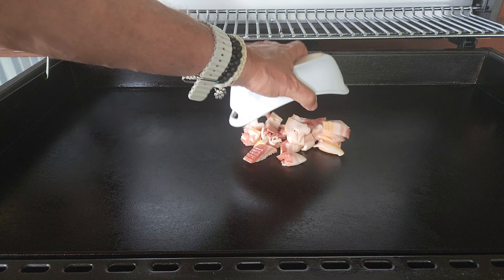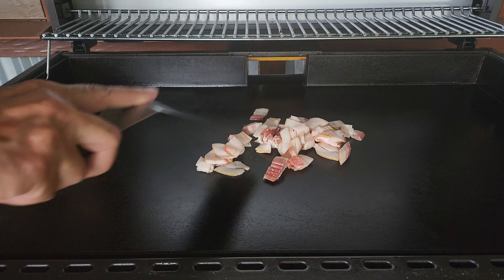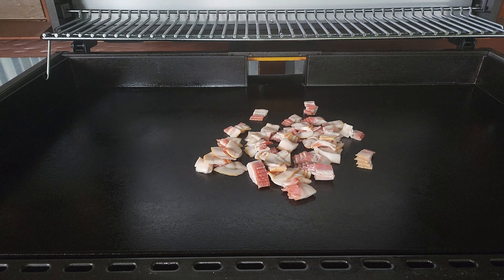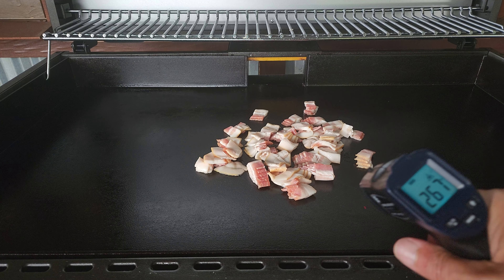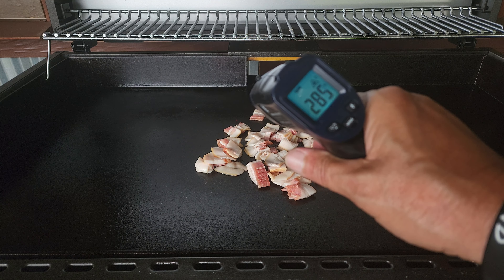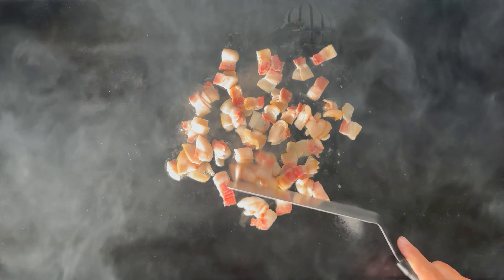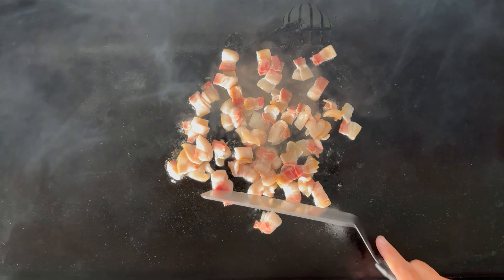Let's hop on over to the Halo Elite 4B griddle, and you know how every good breakfast is going to start — let's get some bacon on. I've got everything pre-prepped: that is a half a package of bacon with one-inch cuts. Anytime you put anything piled on a griddle you want to move it apart for good contact. We've got all eight zones running on low and we are still at 285°F — I just turned it on about 10 minutes ago. After about three to four minutes we will start flipping it.